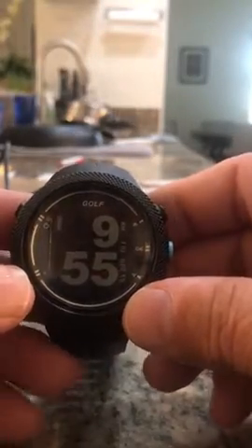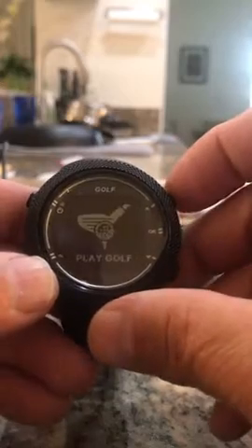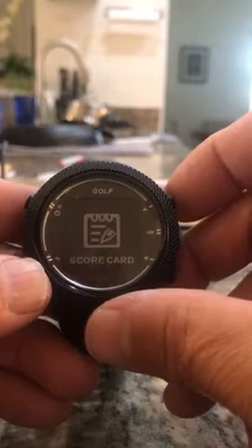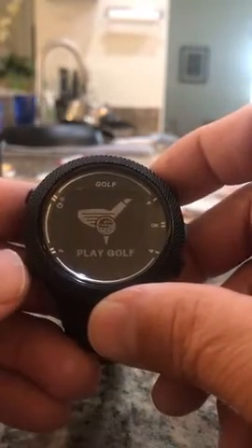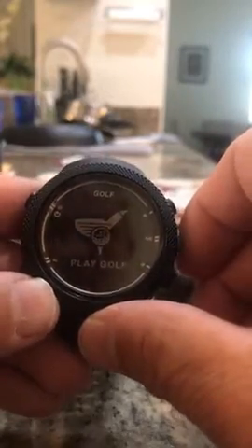There's your time, play golf, settings, scorecard — really easy to navigate through. So if you want to play golf, put it on play golf.